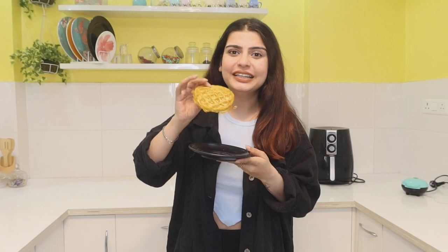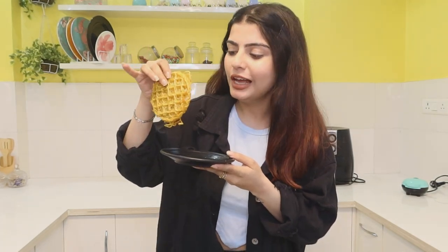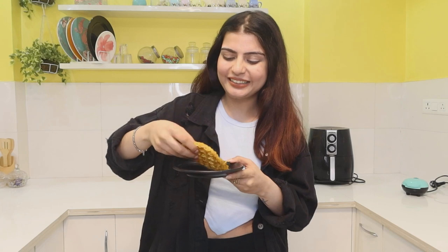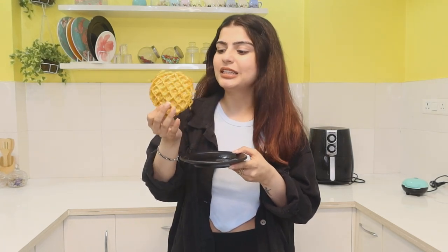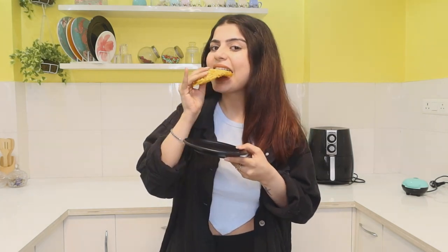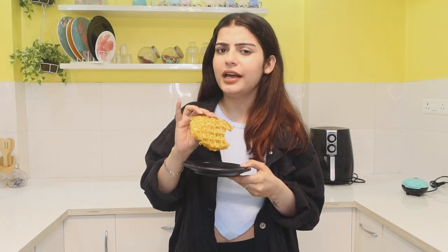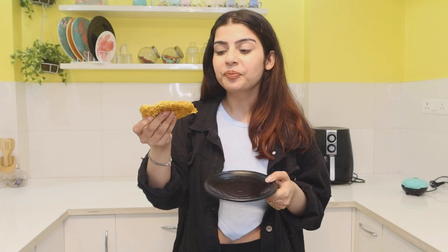Our Maggi waffle is ready. Just look at the shape — it looks legit like a waffle, and it's very crispy. I didn't add anything else. It's basically like Maggi's papad — a new invention! To be very honest, it's quite dry because all the water has been soaked out. But if you add pizza sauce and cheese on it, it could be a veggie pizza. On its own, it's a little bland. I'm going to rate this hack 7 out of 10.